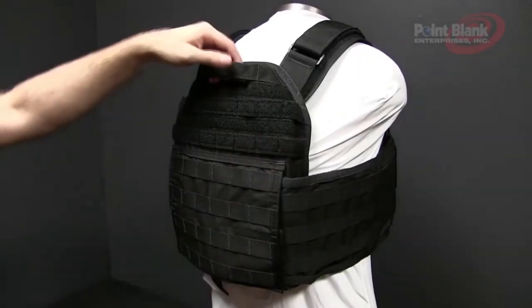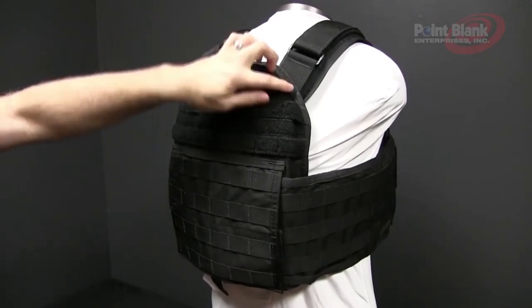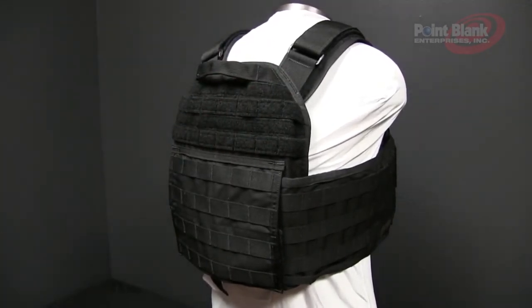On the back of the FRK360 you'll notice that there is a drag handle that is reinforced and stitched underneath all the webbing, MOLLE, and bar tacks.